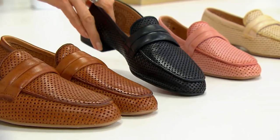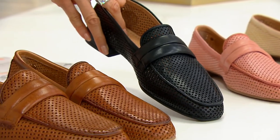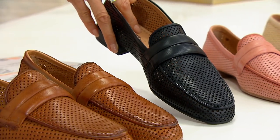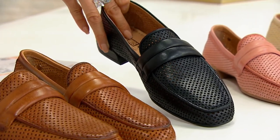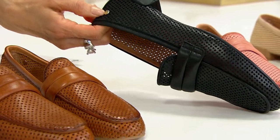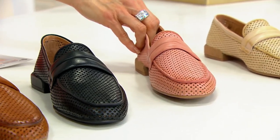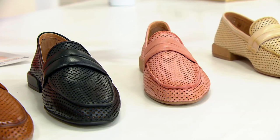Then we have it in black, which is a great — I mean, who doesn't need black loafers? And why not get one from Piccolino's, because this is handcrafted — even look at this logo right here. It's full perforated. We also have this color right here: the melon cotton. Did I say it right? You said it perfect.